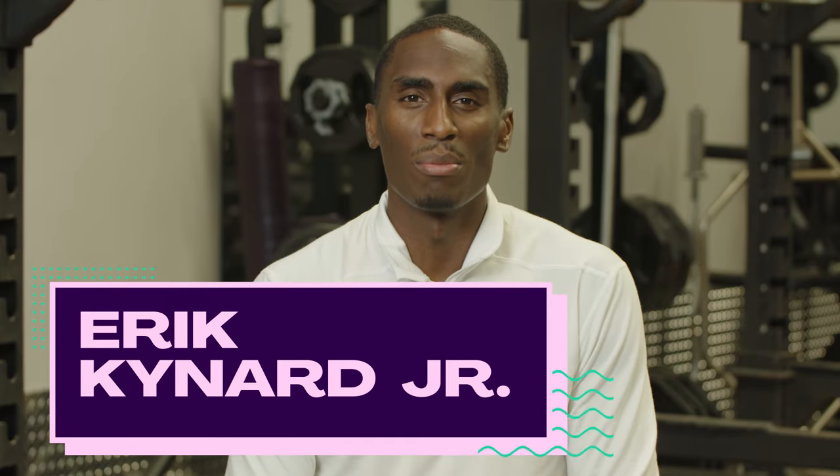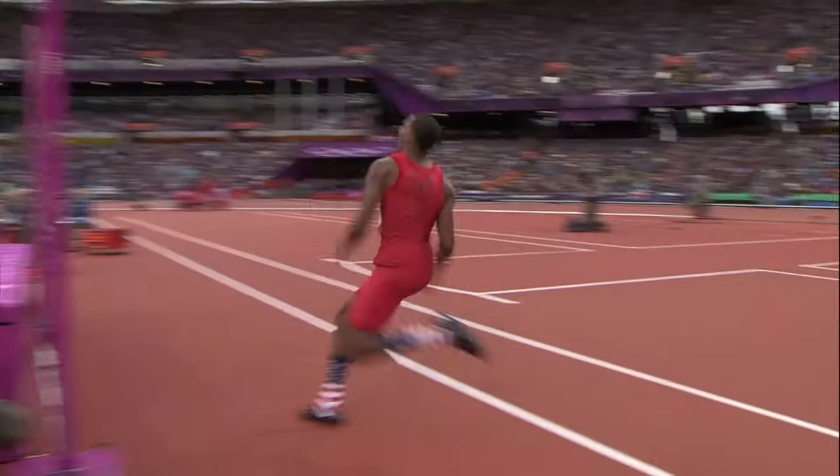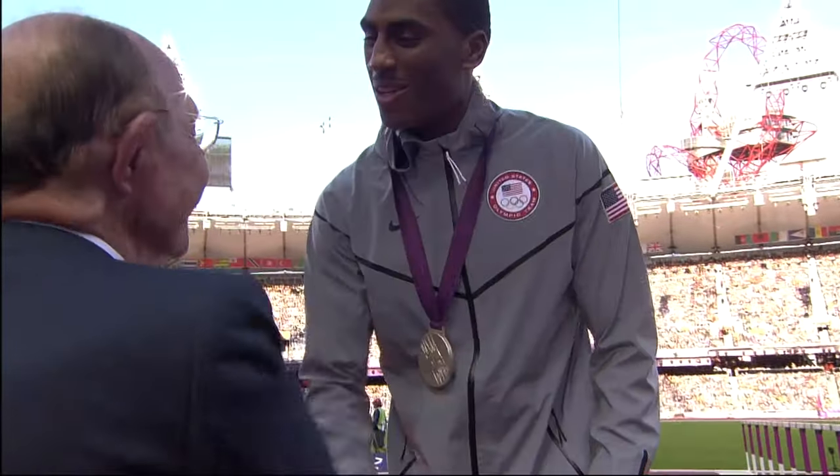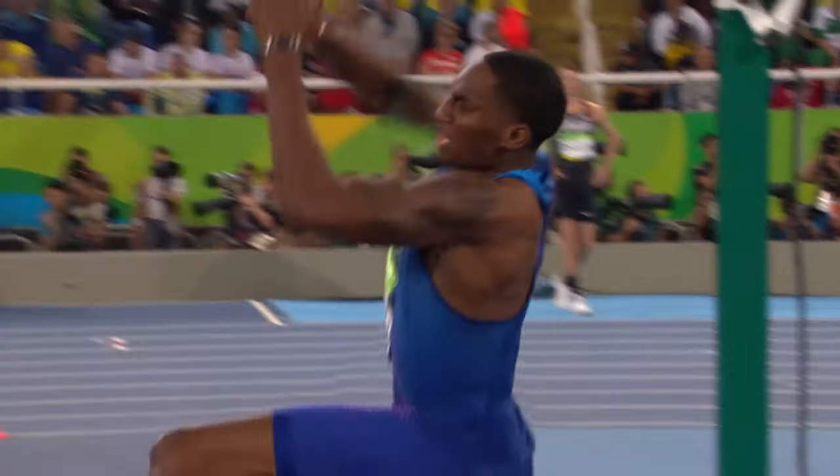Hi, I'm Eric Kennard Jr., high jumper for Team USA, 10-time national champion, two-time Olympian, London 2012 Olympic silver medalist, and Rio 2016 Olympic finalist.